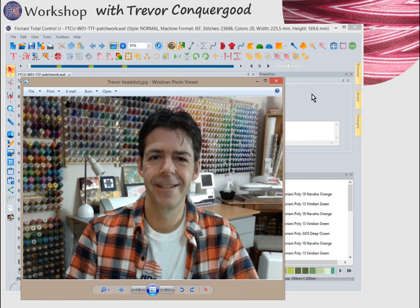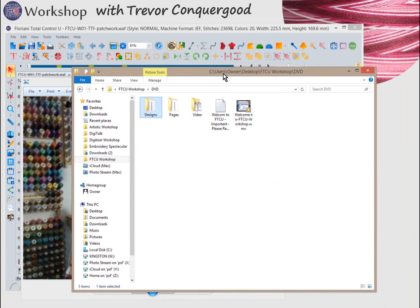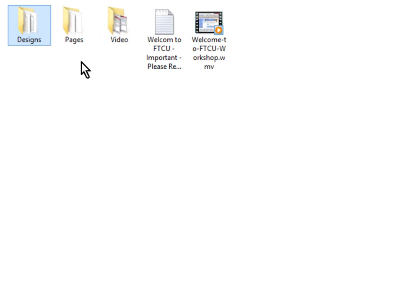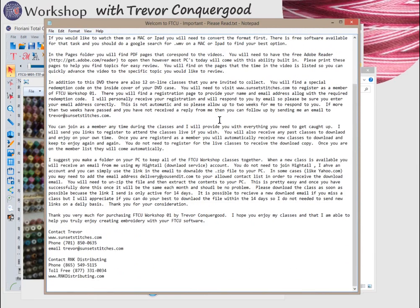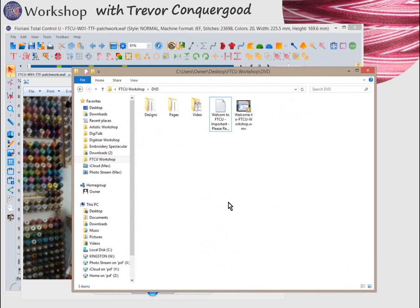Once you have the workshop, you'll have my DVD quick start guide. Let me bring up Windows Explorer to show you the contents of the DVD. It's a data DVD — not a video DVD you'd watch in a movie player. You'll browse the contents on your computer. You'll find several folders: a designs folder, a pages folder, and a video folder. There's also a text file with a written explanation of everything you need to know — I suggest you read that.